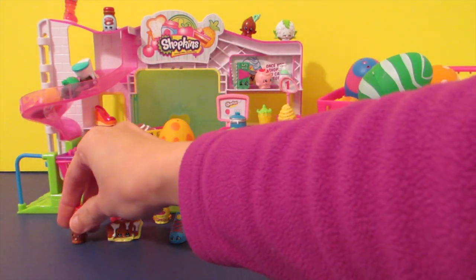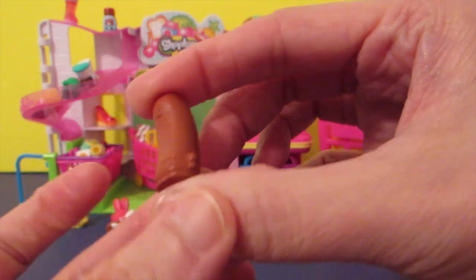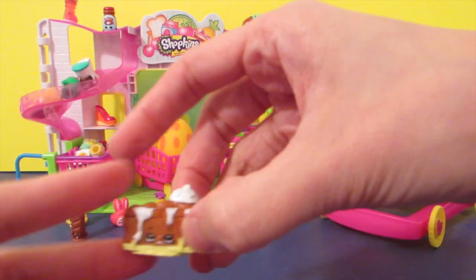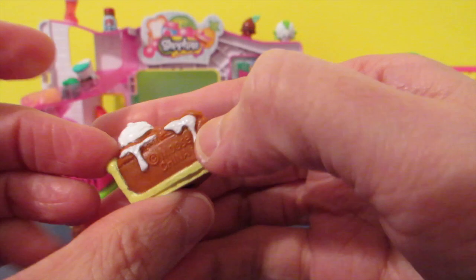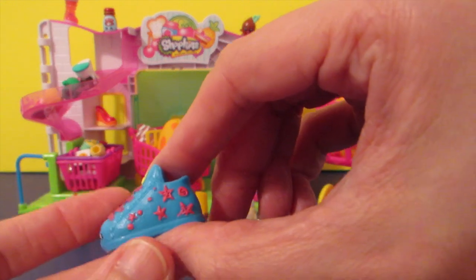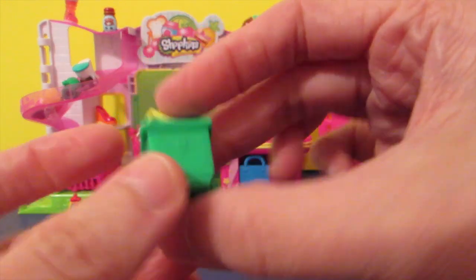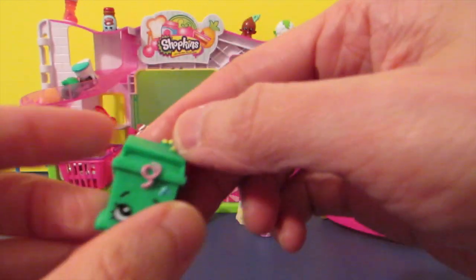My little assistant here knows their names — Slick Breadstick, oh look at that, that's cute! And this one is something with pie — do you know the name? Picana Pie, yeah! And this one — I know you like the sneaker. And this one, let me check — Lisa Litter, a garbage can, a green one.